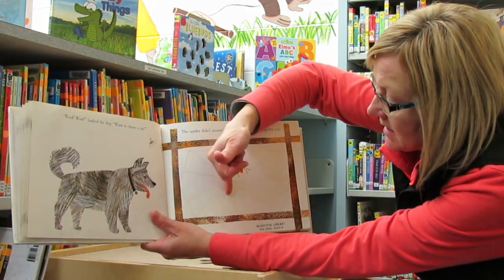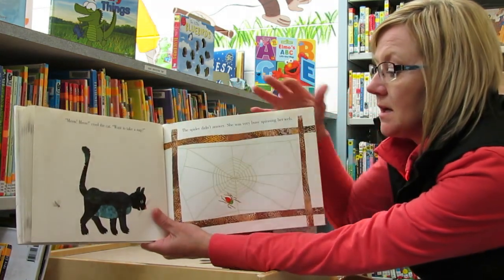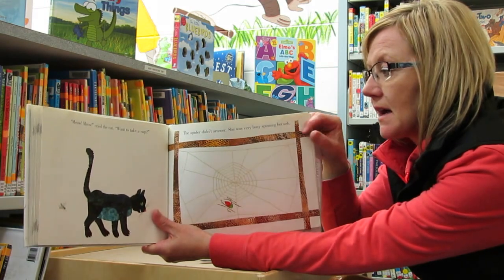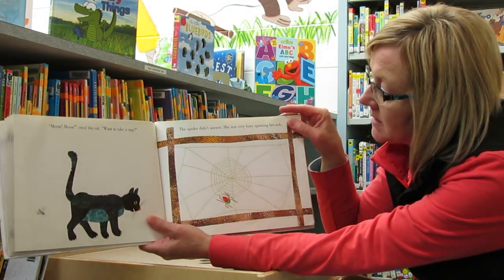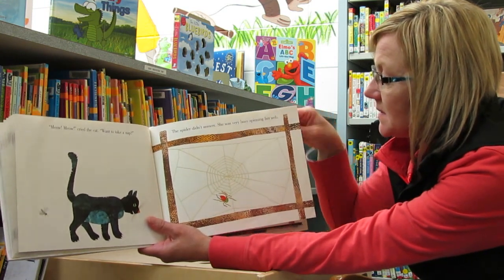So you can see, her web's getting bigger and bigger. Meow, meow, cried the cat. Want to take a nap? The spider didn't answer. She was very busy spinning her web.